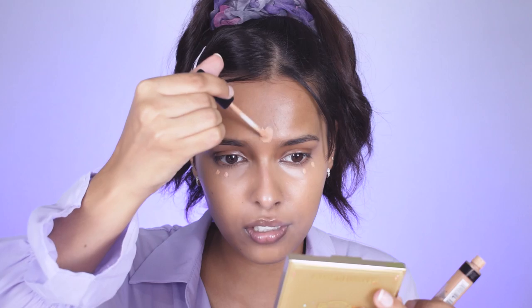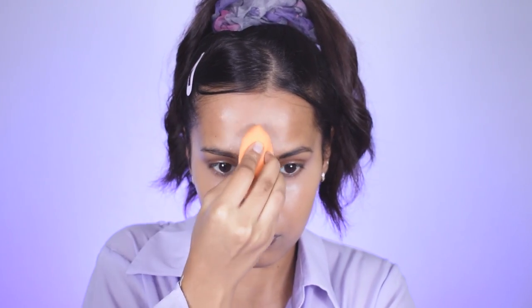I like to take my concealer all the way to my temples because that lifts the eye — you can see this side looks more lifted compared to the other. Then I take the Fit Me concealer and put two dots on my forehead, because it highlights that area and makes everything look more even. Make sure you don't spread it all over your forehead, especially if you have a large forehead like me.